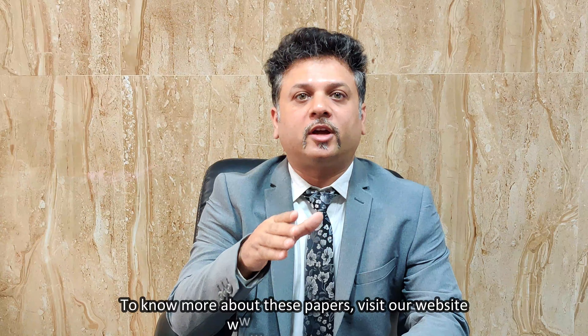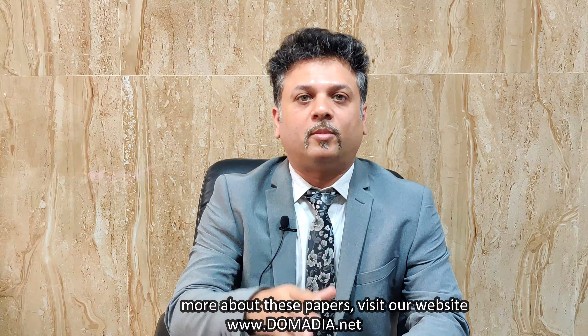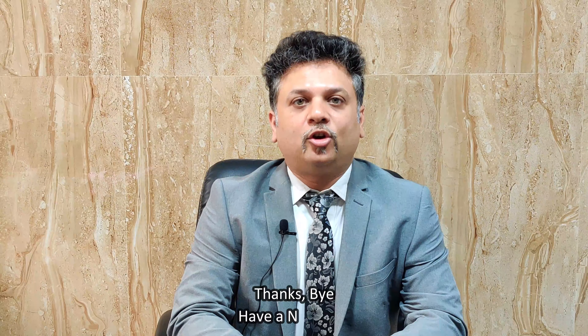To know more about these papers, you can visit our website www.lomaria.net. Thank you, bye and have a nice day.